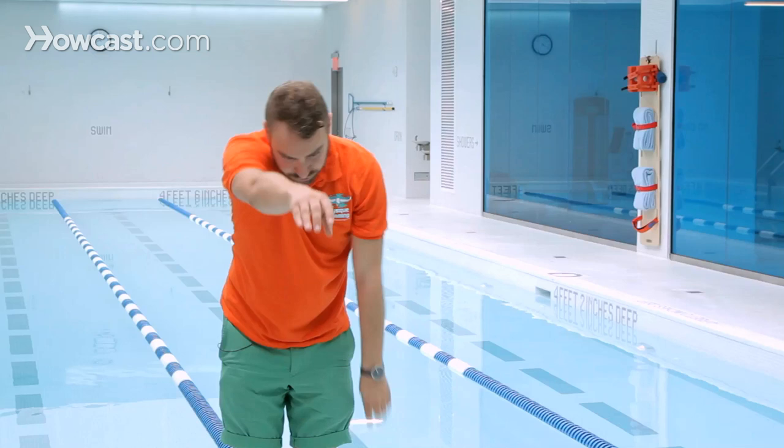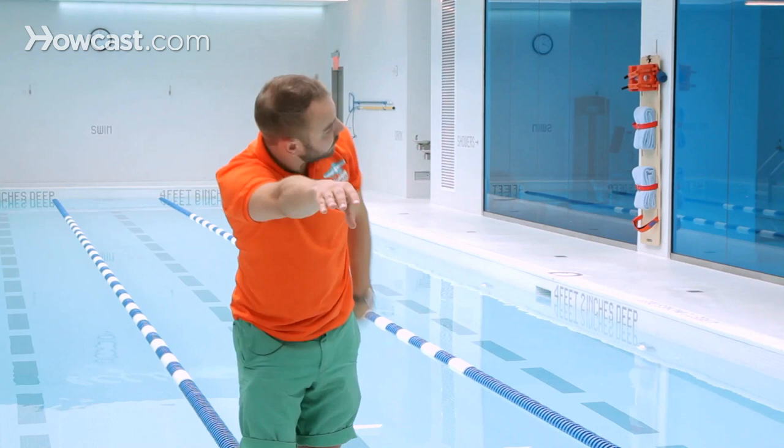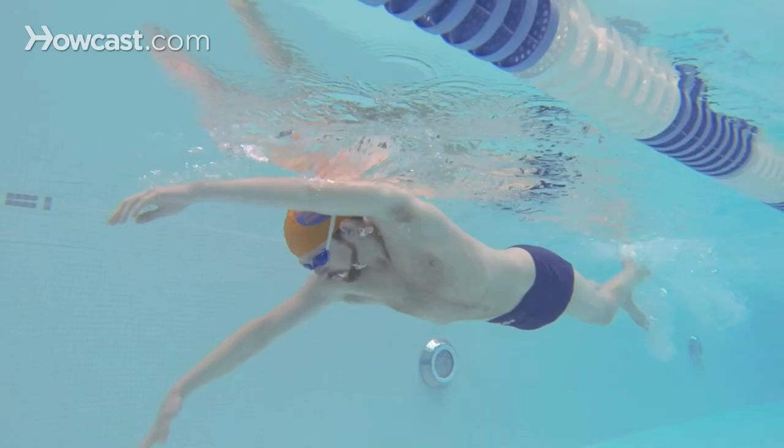So here's an example. You're going to take three pulls — one, two, three — breathe to one side, then one, two, three — breathe to the other side.